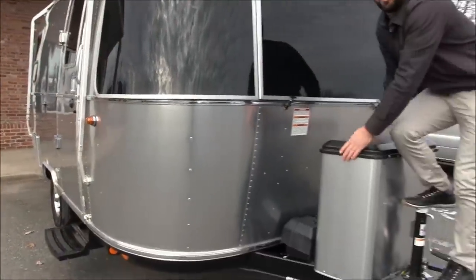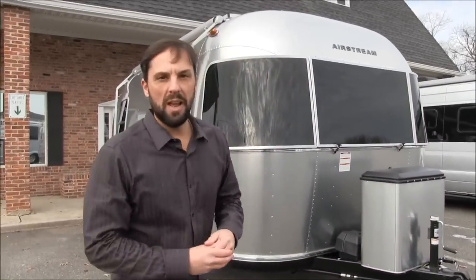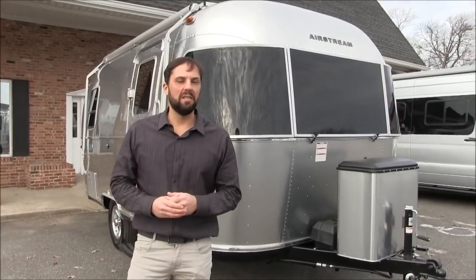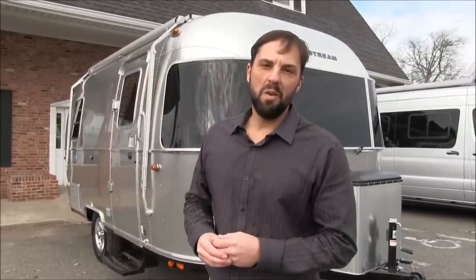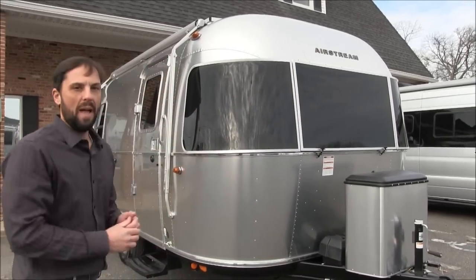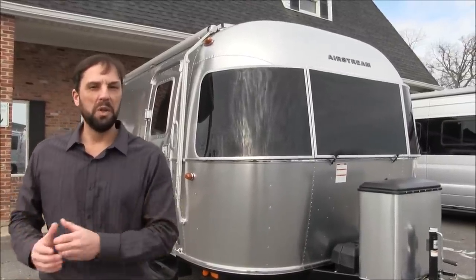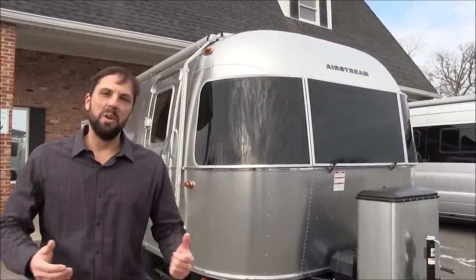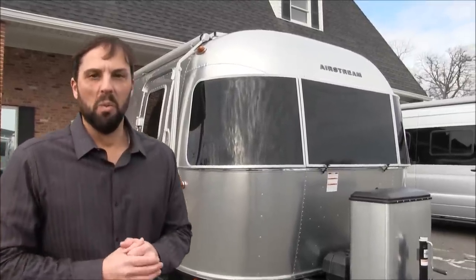This is Patrick with Colonial Airstream in Lakewood, New Jersey — soon moving to Millstone Township on Route 33, starting February 2020. Our telephone number is 1-800-265-9019 and our website is colonialairstream.com. This trailer is available at Colonial Airstream. On Facebook, find me at Colonial Patrick. If you reach out, I'd love the opportunity to earn your business. I hope you enjoyed this video — please like, comment, share, and subscribe. We'll see you soon.